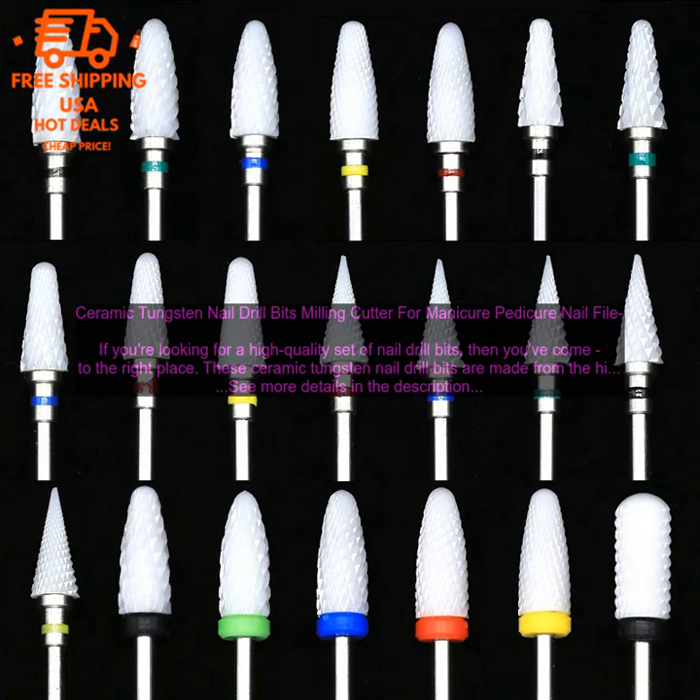If you're looking for a high quality set of nail drill bits, then I highly recommend these ceramic tungsten nail drill bits. You won't be disappointed.